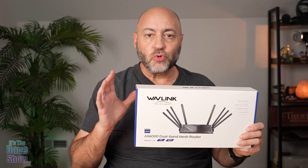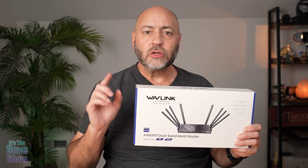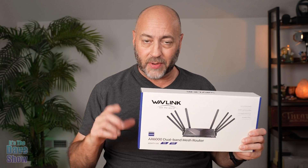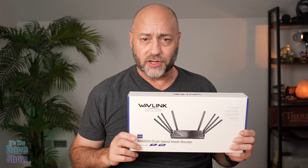Today I want to talk to you guys about this mesh router by Wavelink. They did send me this product for review, but they want me to show you what it is and how it works. We're going to hook it up and run some tests and that kind of stuff. So let's take a closer look and put it to the test.